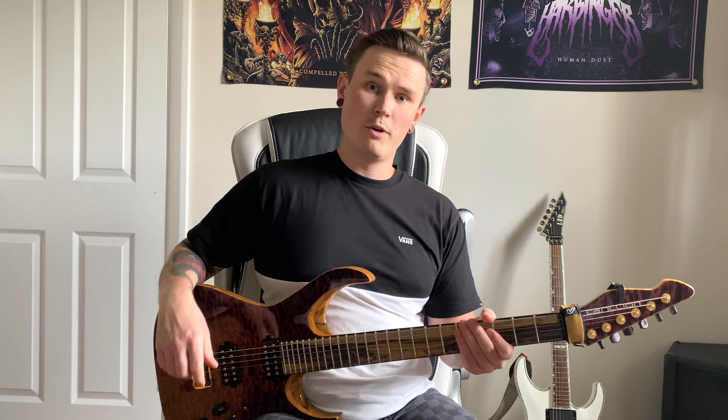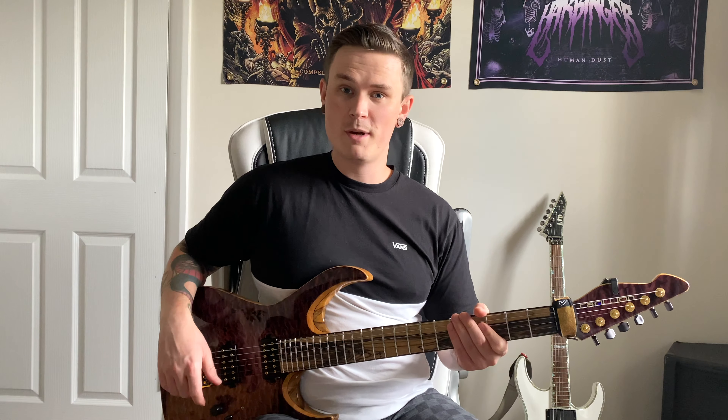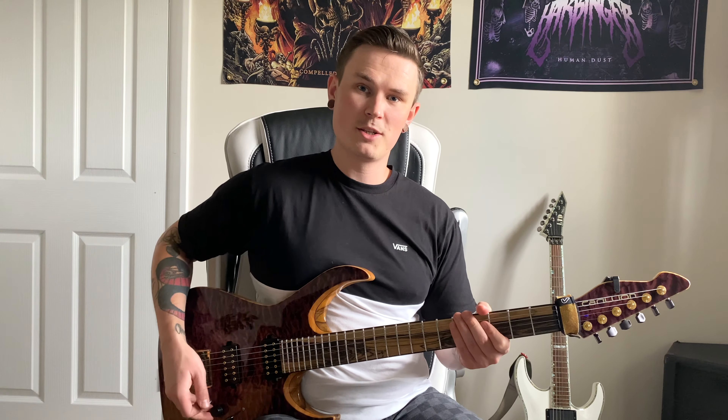Now you have the whole verse riff of Healer Deceiver. Hope you enjoyed the lesson — let us know in the comments below or send us a message if you've got any questions, and we'd love to help. Hope you're all keeping well and see you soon.